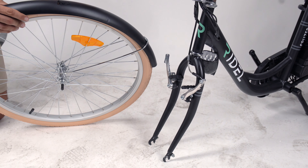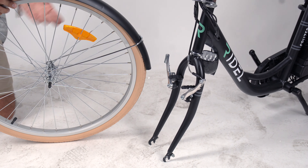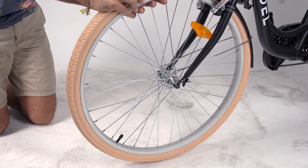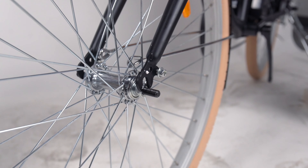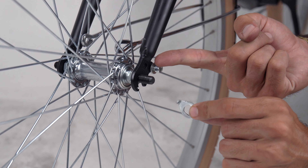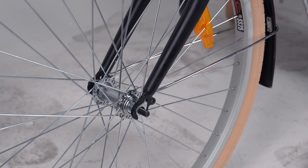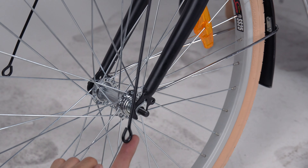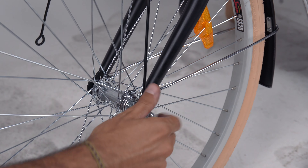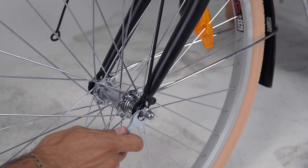Make sure the front fender is oriented towards the rear of the bike. Insert the wheel into the dropouts on the fork. Now replace the spacer on one side of the axle, making sure it hooks into the fork. Attach one side of the basket brace onto the axle before replacing the nut. Use the wrench to tighten this side.